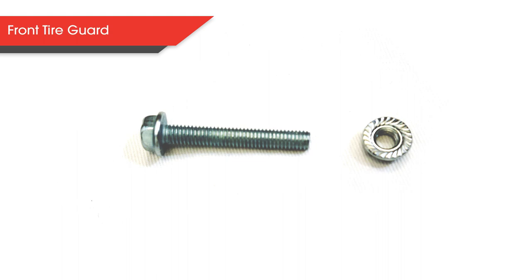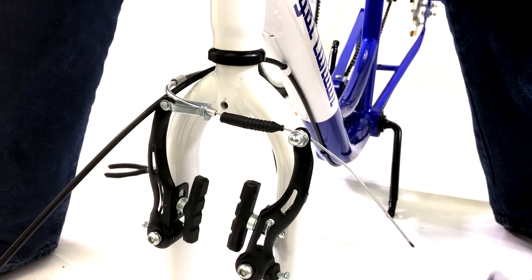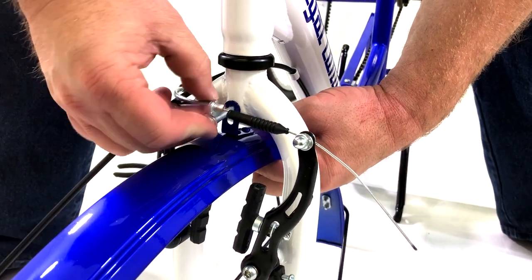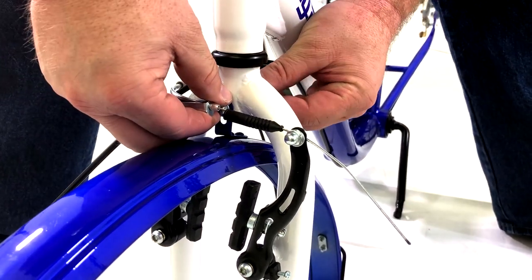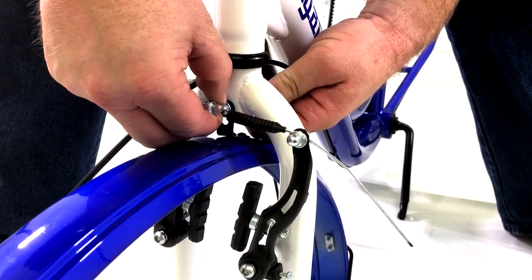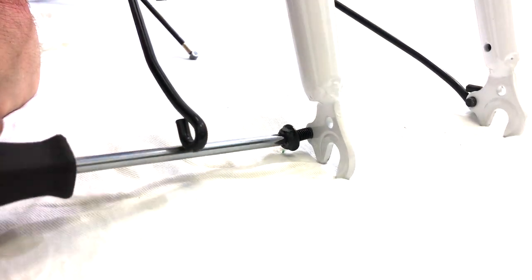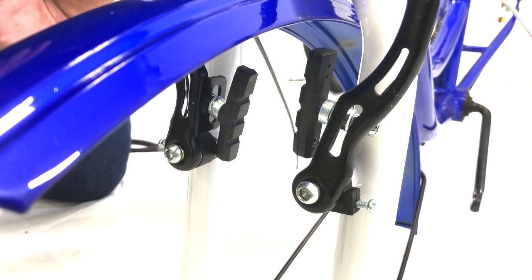The next step is to attach the front tire guard. First, get a long bolt and a nut from the bag like the set shown here in the image. Now slide the tire guard through the back up where the front tire goes and line up the latch on the tire guard to the hole of the frame. Next, put the bolt through the hole and out to the other side, then tighten up with the nut. Now remove the screws from the bottom and thread through the bars coming off the tire guard, then screw back onto the frame. Make sure the front brakes are both horizontal.